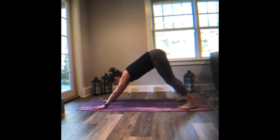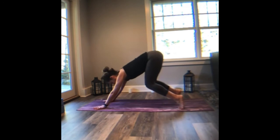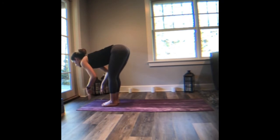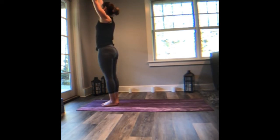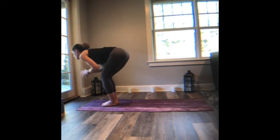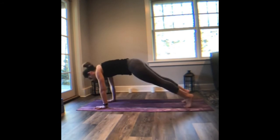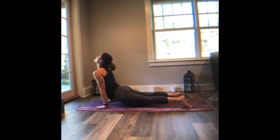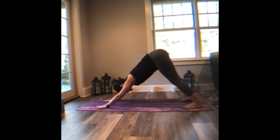Breathing in, breathing out. Inhale, lift the heels. Exhale, step or maybe hop to the top of the mat. Halfway lift. Exhale, fold. Inhale, rise, reach up, reach the arms nice and tall. Exhale, fold forward, bend the knees as you go. Inhale, lift halfway. Plant the palms, step or hop back — high plank. Lower all the way or maybe halfway down. Inhale, low cobra or up dog. Downward facing dog. Breathe in. Breathe out.